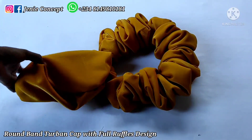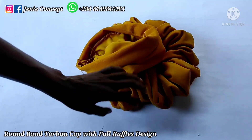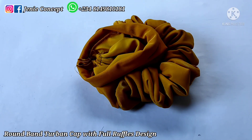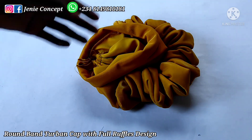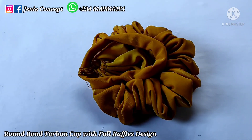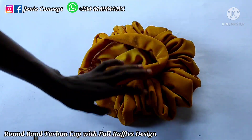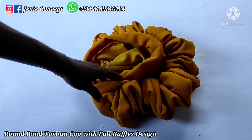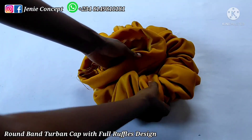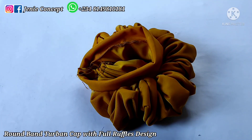You can decide to make it detachable or leave it attached. To join everything to the tuban cap, you can use either the stitching method or candle gum and a glue gun. If you want to stitch, use your needle and thread to stitch everything down. Or plug your glue gun in, add the candle gum, place the piece on your dummy head, lift the ruffles, apply hot gum, place it back, and apply enough pressure so it sticks to the cap. Go around the dummy head until all the ruffles are glued down.